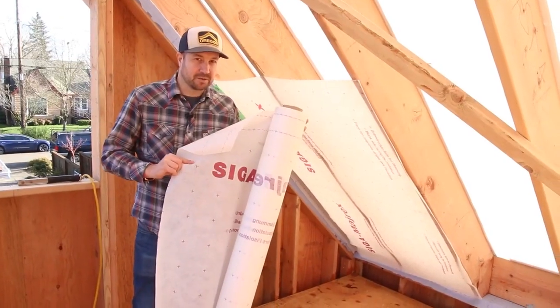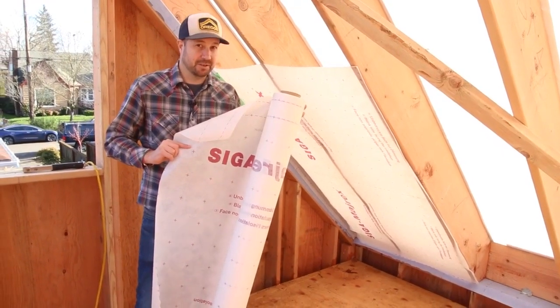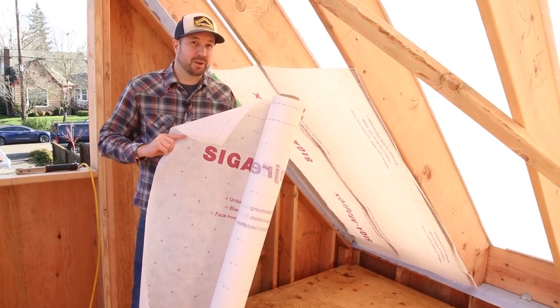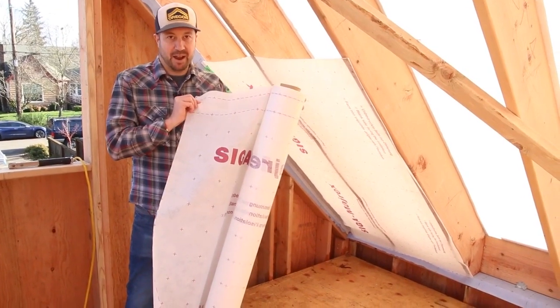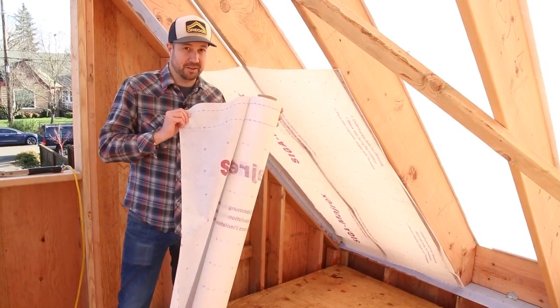This membrane here is really important to pay attention to — it's different than the membrane we have on the top side of the rafters. This is a smart membrane with a variable permeability component, so it's really important that we use a product like this on the bottom side of the rafters and not something like a Tyvek or a typical WRB down here.